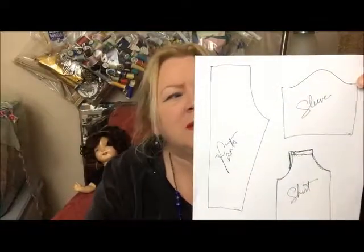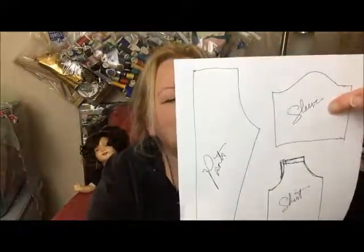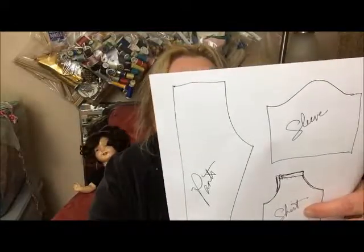If you've ever made an outfit from a pattern, you will know that there are basic shapes: there's pants, there's sleeves, and there's shirts. Those are a rough, rough little drawing. In case you're wondering, I wake up and my hair just looks like this.